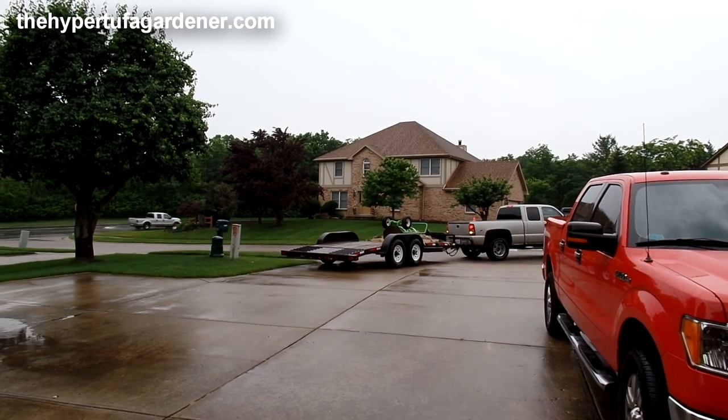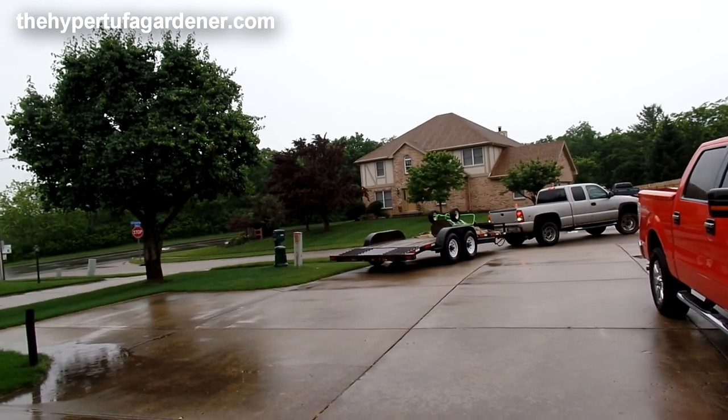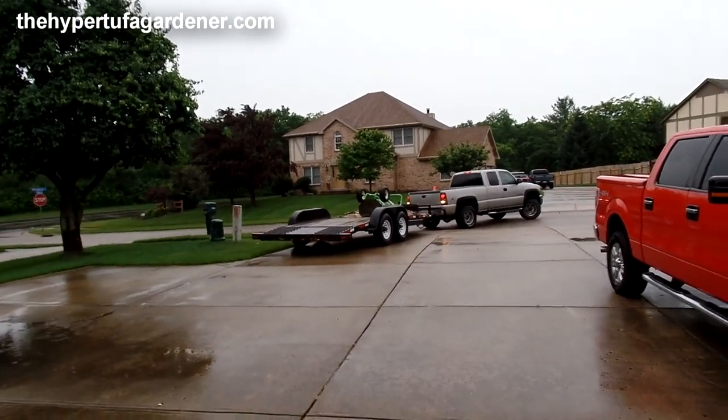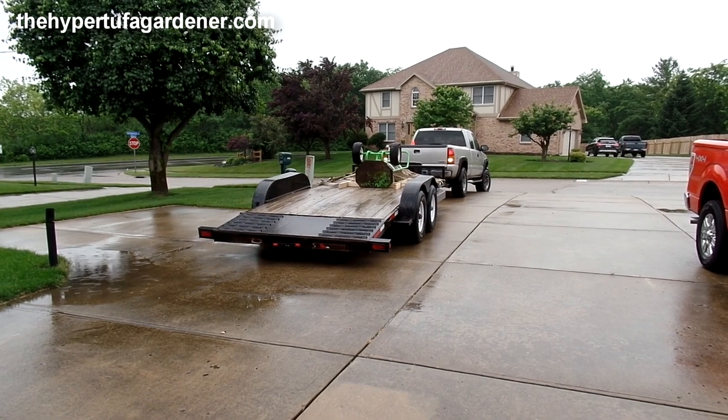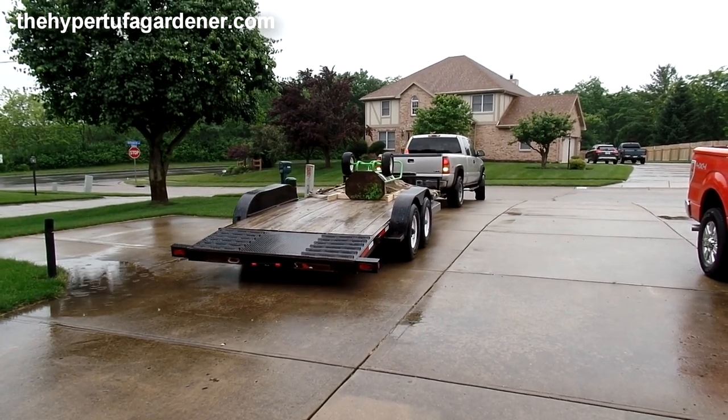Hi, it's Kim at the Hypertufa Gardener. What's happening in the garden today? I'm going to have some boulders delivered and get them set up on the hill, so stay with us and see what happens.